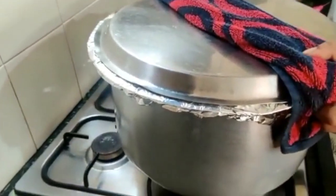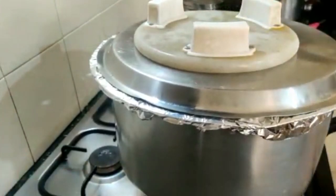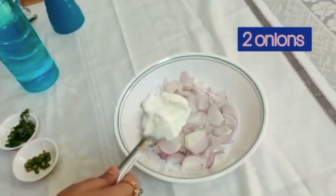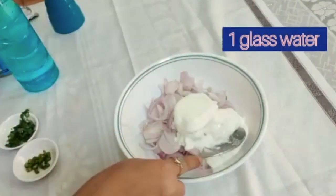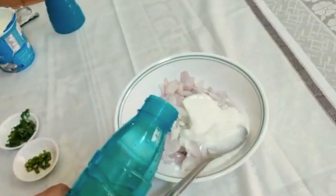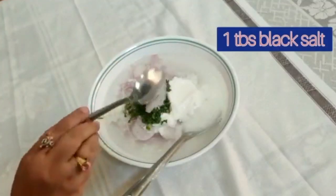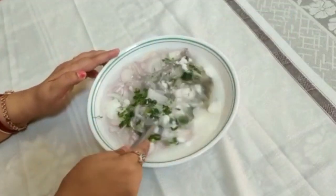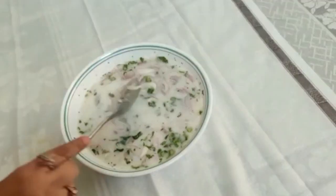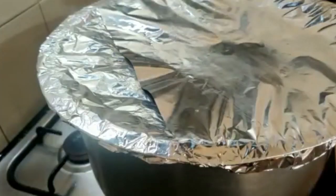Shift the pan onto the heavy tawa and put something heavy on top — I have put the roti maker. Let this cook on low flame for 40 to 45 minutes. Meanwhile, let's make kachumbar. I have taken chopped onions, 100 grams of curd, one glass of water, two chopped green chillies, a few coriander leaves, one tablespoon of black salt, and half a tablespoon of pepper powder. Mix well. With biryani, one should always make kachumbar because biryani and kachumbar go very well together.